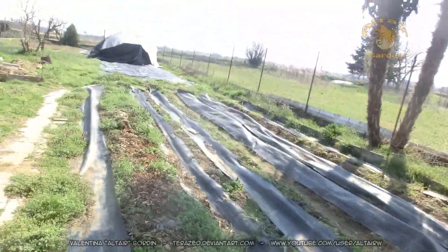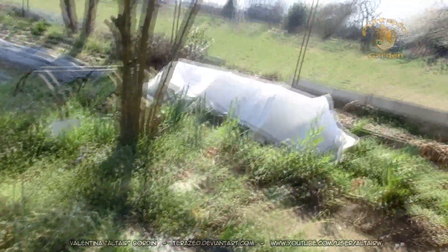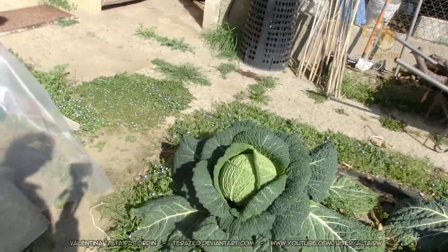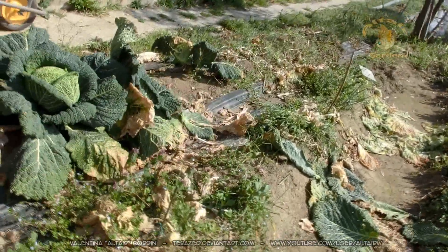All the radicchios are gone — I could eat them all and they were delicious. This other part of the vegetable garden is winding down. I have three more savoy cabbages to finish, and I had to put some in the refrigerator because they were flowering and I couldn't wait any longer.